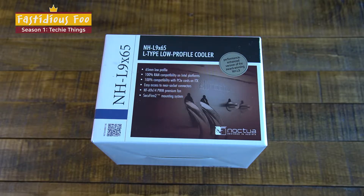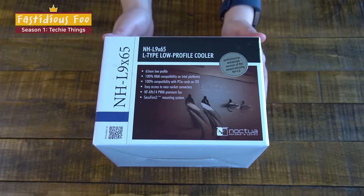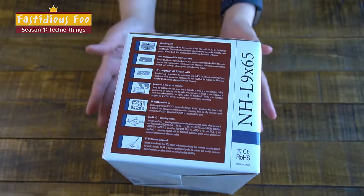Hello, FestiusFu here. Today I'm here to do an unboxing video of Noctua's NH-L965. It is an L-type low-profile cooler for the CPU, and I got this for the HP Pavilion Gaming Desktop.